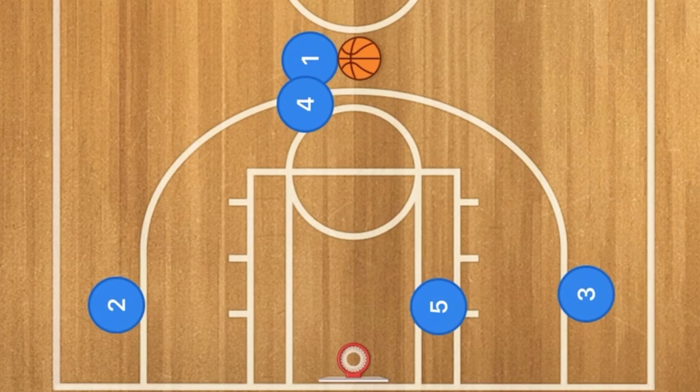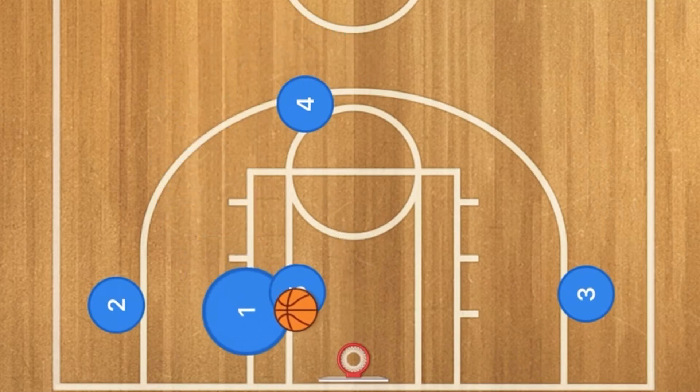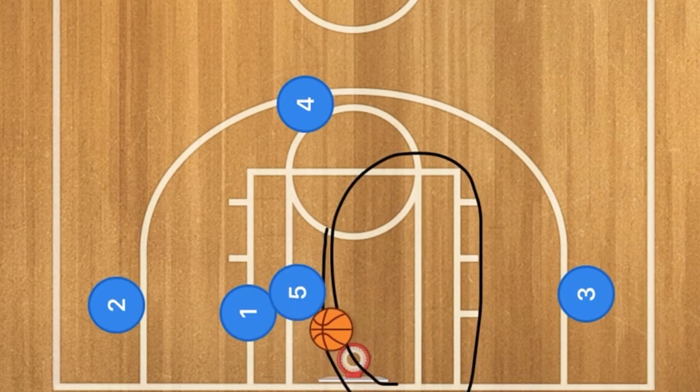First, player four is going to set a screen on player one. Player five will then curl under the defending team's player on this side of the court to seal him behind. This is so that player one will be able to drive towards the rim and go for a layup without being contested, because now the defender is stuck behind player five. This is a great play you can run with your team as well.